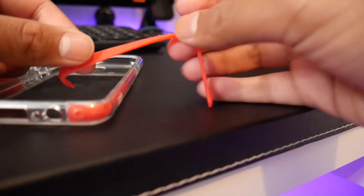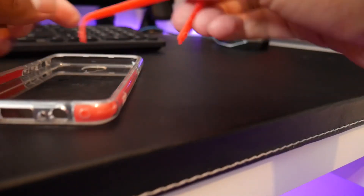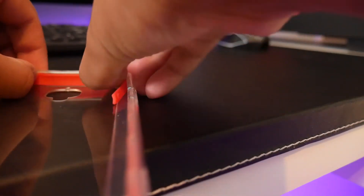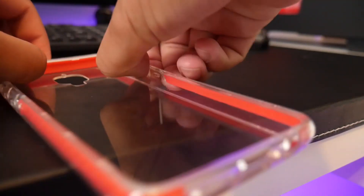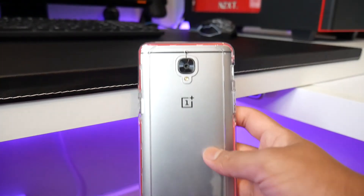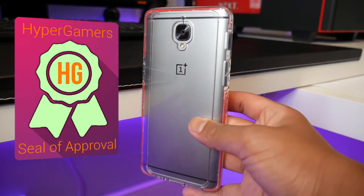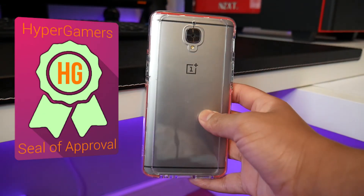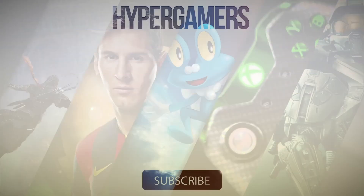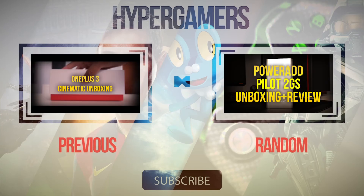This is the sort of material that absorbs the shock and you can get it in different colours as well, so you can get it in your favourite colour. I chose red because it's my favourite colour and because it looks cool. It offers great protection and the cutouts and everything are perfect — this is getting the Hypergamer seal of approval. If you liked this video make sure to hit that like button, comment down below, and subscribe for more videos like this — see you in the next one.